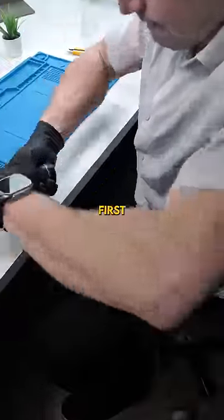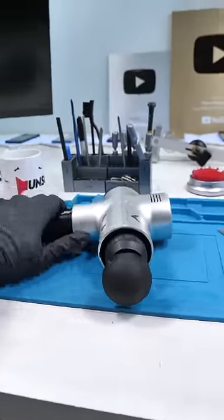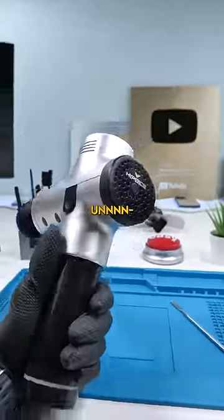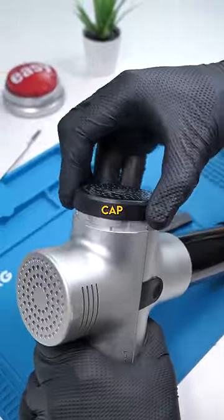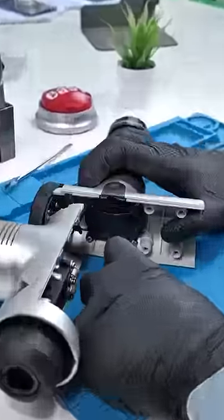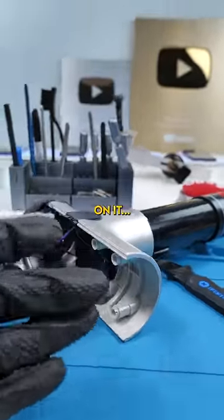So first things first, we got to get the stock back out. That didn't work. Let's unscrew. Now we can twist off this cap and pop it open. We're gonna basically unscrew everything so that we can push out the battery pack instead of just tugging on it.